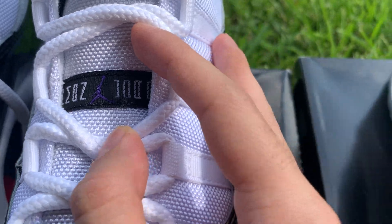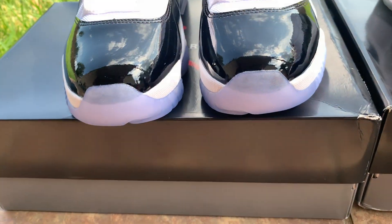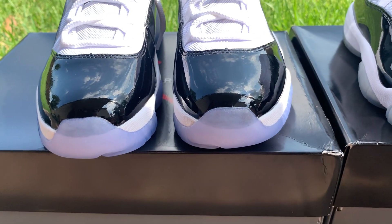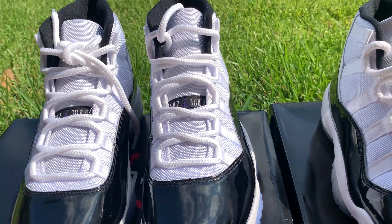The Jumpman Jordan looks fine. Retail versus the rep — toe boxes look fine, they're not square like in 2013. Reps have gotten a lot better.